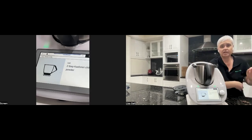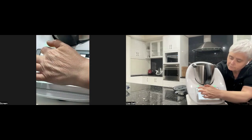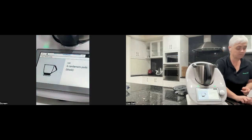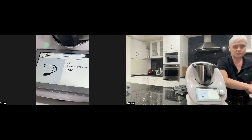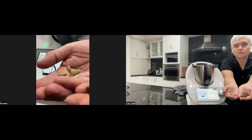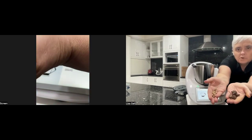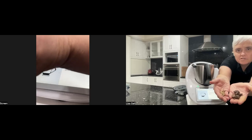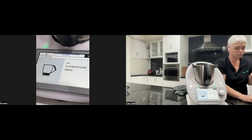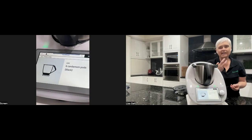The other ingredient you need to buy from an Indian grocer is six black cardamom pods. Let me show you the difference — those are your normal cardamom pods, the little green ones, and those are your black cardamom pods. The black cardamom pods have a real smoky flavour. So if you use normal cardamom pods in this recipe, you're not going to get the flavour that you really want.